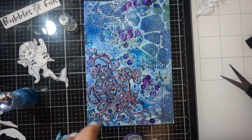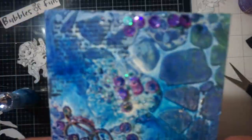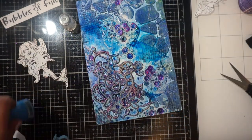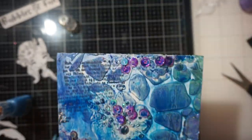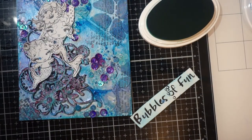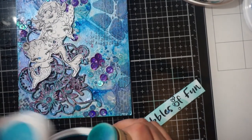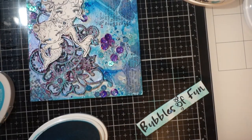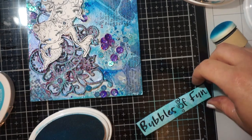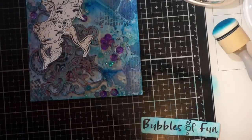I used that Mod Podge to get those sequins on, let that dry, and then played around with my sprays — I had to take it into the kitchen to do that, so I did not video that part. I just used all those sprays that I had showed you. And then to deepen some of the colors, I did pull out my Nouveau Shimo powder and used Blitz Blue, a little Green Parade, and Violet Brocade. I also spritzed my card with the Tattered Angels Glimmer Mist, which I love — it's like a fine glimmer mist and I love playing with that.